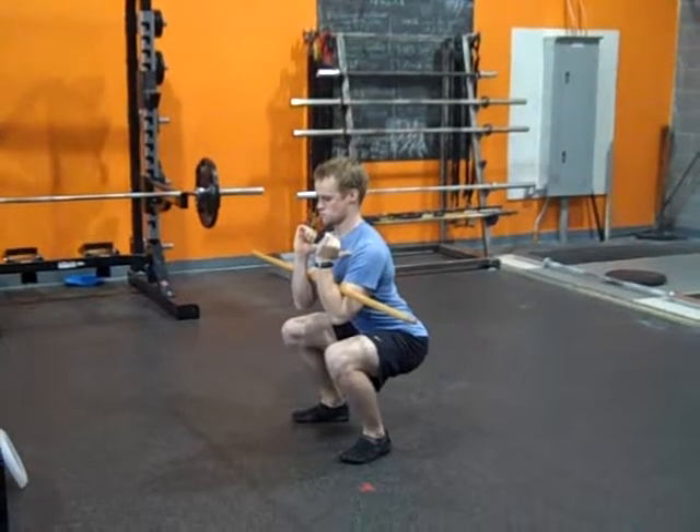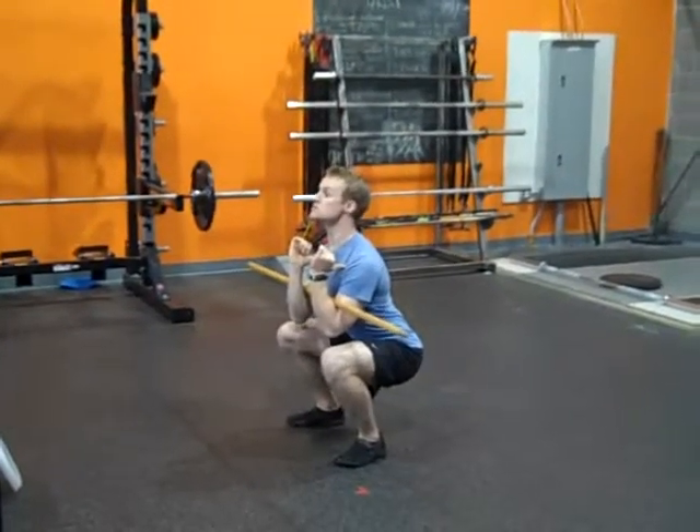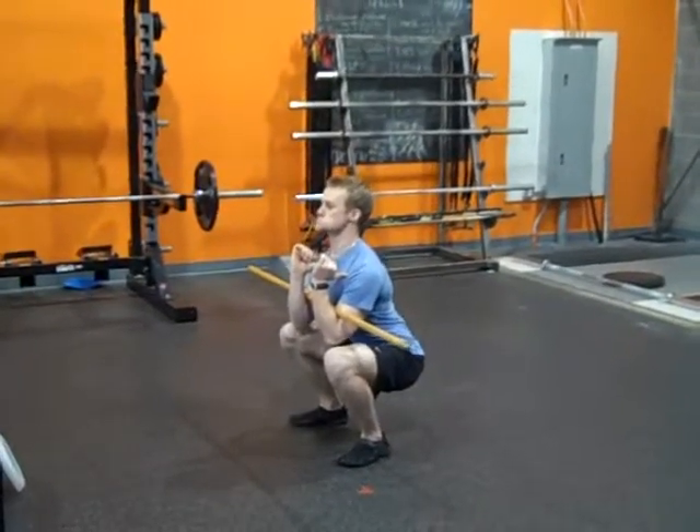For this program, once you get to the bottom of your squat in 60 seconds, you reset and do it immediately again.